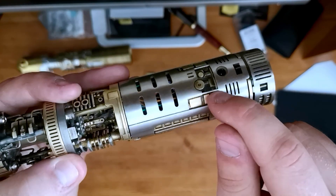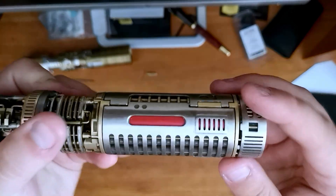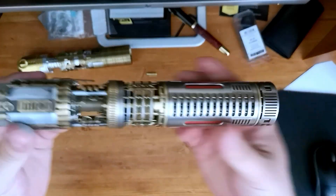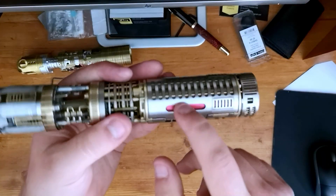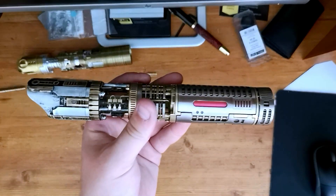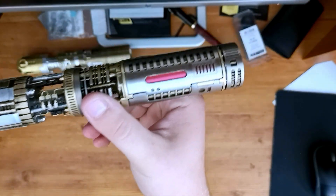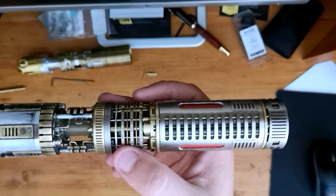We have the raw brass tech details here and the raw brass main holder. Even though this is a NeoPixel build — or at least will be a NeoPixel build — we have two 14500 batteries. This was because it was printed before there was the option for 18650s, so we have two 14500 batteries here.